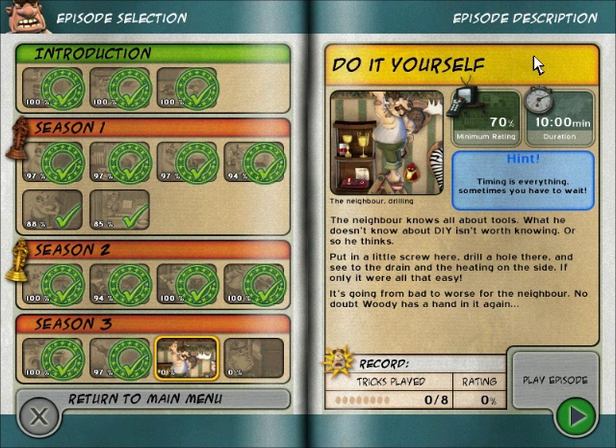Do it yourself. Timing is everything — sometimes you have to wait. The neighbor knows all about tools. What he doesn't know about do-it-yourself isn't worth knowing. Or so he thinks.